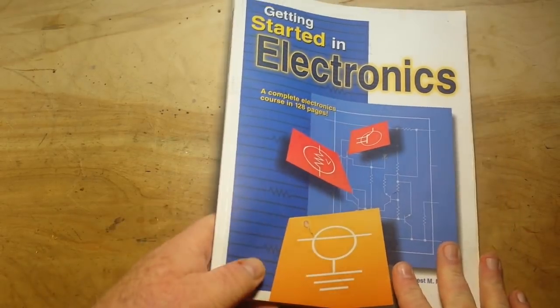What if you want to go a little bit further? Well, the next book I generally recommend is The Art of Electronics, but that's quite a step from Getting Started in Electronics — that's like going from a bicycle to a drag bike.